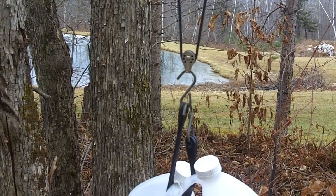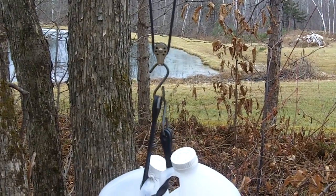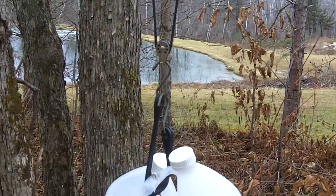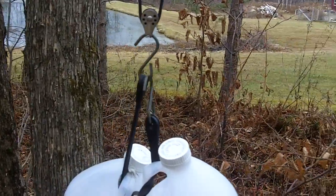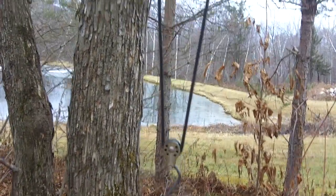This is Brian again, WB2JIX, the owner of trueladderline.com and w7fg.net, the original 600 ohm ladder line manufacturer since 1985. This is just a quick video of how I do my counterweight system for my doublet.